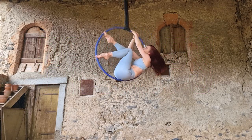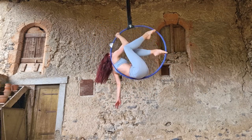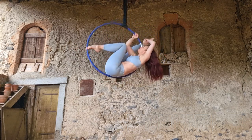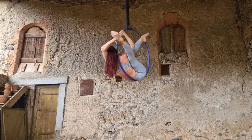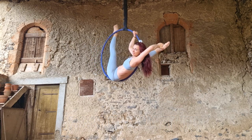My first pro tip is to keep your body close to the hoop as you're going into the twist. It's tempting to lean away from your leg before you grab it, but you want to keep your body tucked into the hoop and close to your leg — that's going to make it easier to reach your foot with your hand. My next pro tip is to press your ankle against the top of the hoop. That's going to help stabilize you and make you feel more secure.